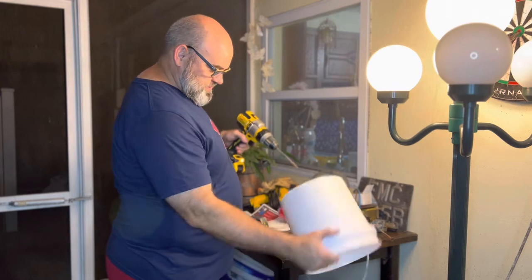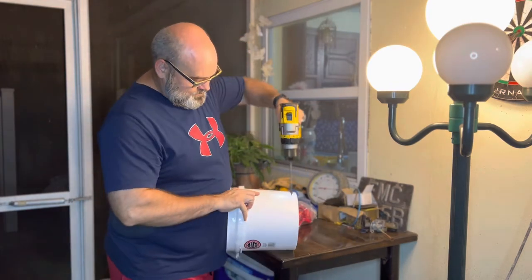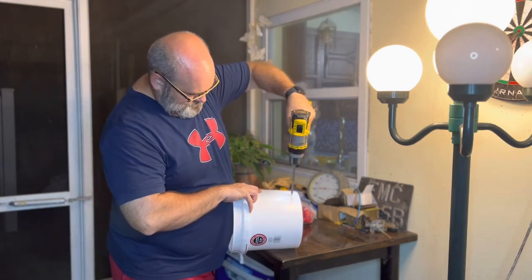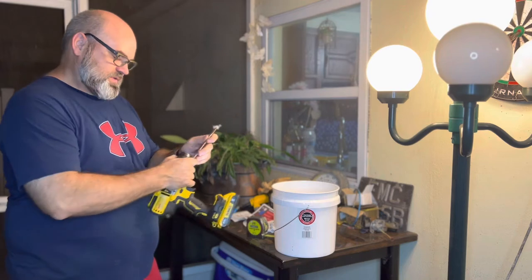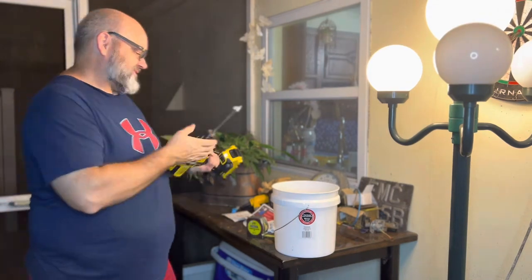Pretty straightforward. It's plastic, so pretty easy to go through. And the bit fell out — that's funny. Guess I should have tightened it first.